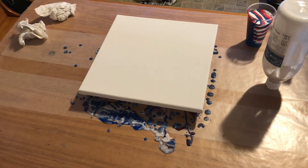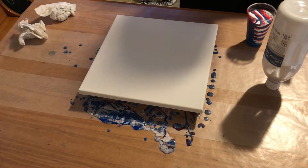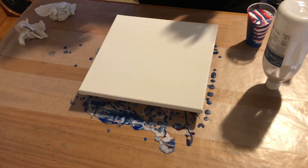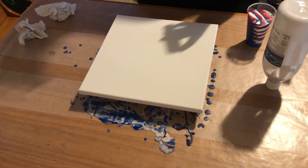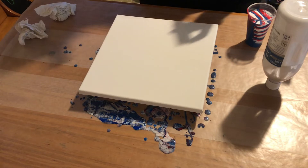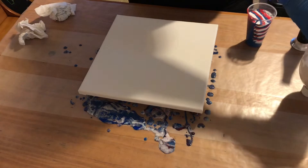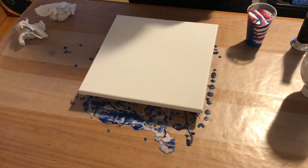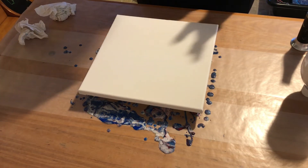I did not like the results of that pour at all. I'm probably going to scrape it. What I just did was mix up some paints that I usually use. I don't have any DecoArt blue, so I'm using DecoArt primary red and Apple Barrel Award Blue. The only Apple Barrel color I don't use is white because it tends to crack. For white I use the Artist Loft Flow Acrylic. I've never had a ring pour turn out like that, even my first ring pour didn't look like that.